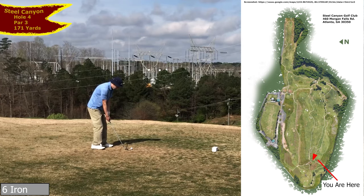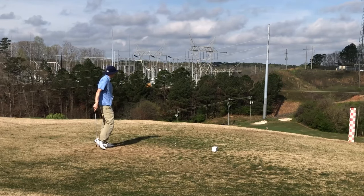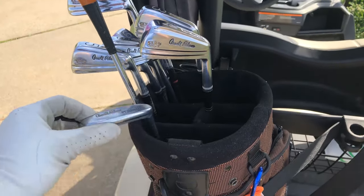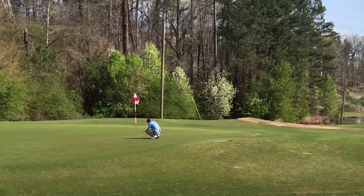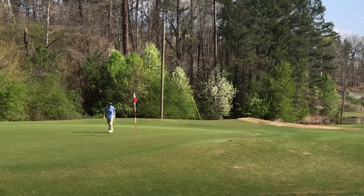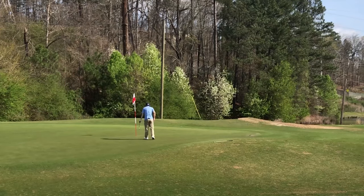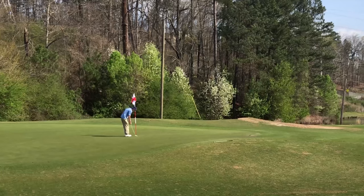I'm going to hit a more penetrating draw into this wind. There we go — that's the shape I want. Stick on that green. Oh, it's short — caught it just a little bit thin. Look how heroic this bag looks — just one wood. I love that. Every time I come back to the cart, this makes me happy. A little par putt right here. It looks like it is going to go from left to right, so I'm going to aim for the left side of the hole. Well, another bogey in a row.